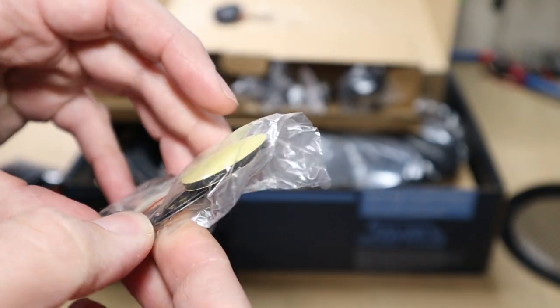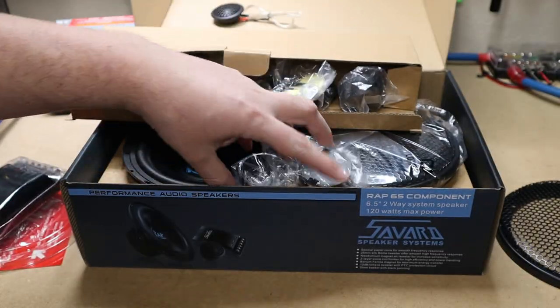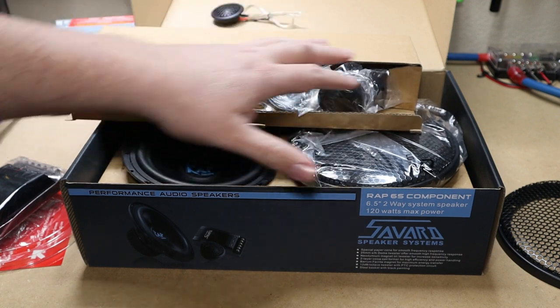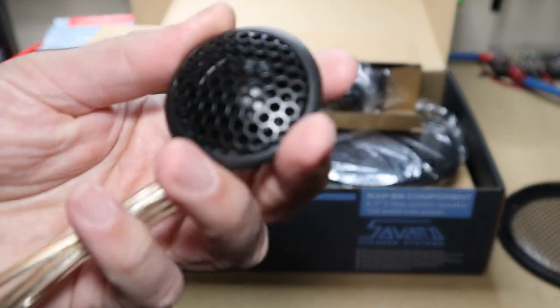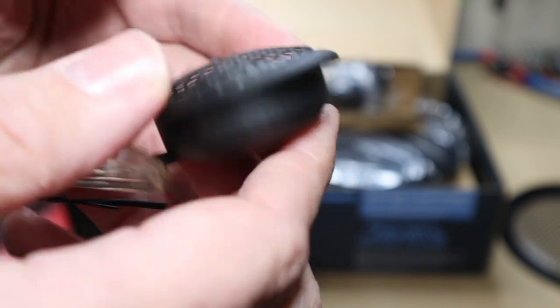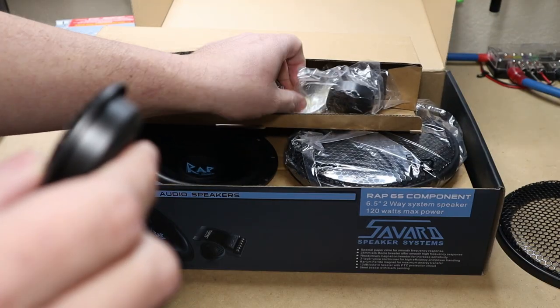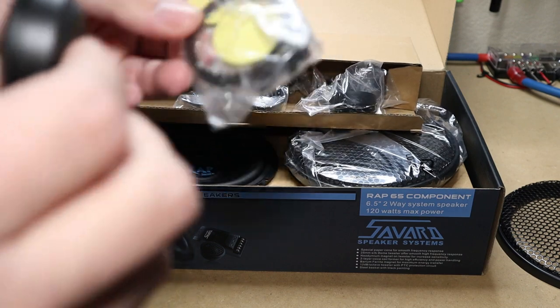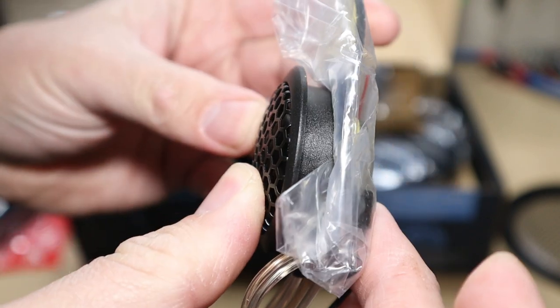Then we have some kind of flush mount of some sort — we got two rings in here. It's nice to have all these mounting options because there's no telling what situation you're going to be in when you want to mount these. The tweeter already has a flange on it so you can mount it flush, and I'm almost certain this ring goes behind the tweeter and keeps it in place when you're putting it inside of an A-pillar. Pretty smart design.